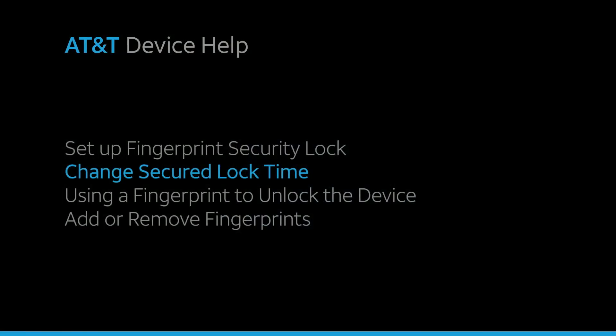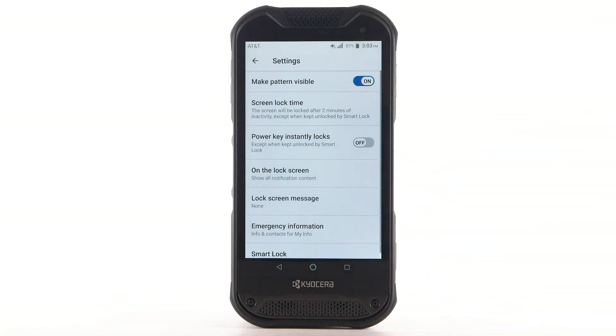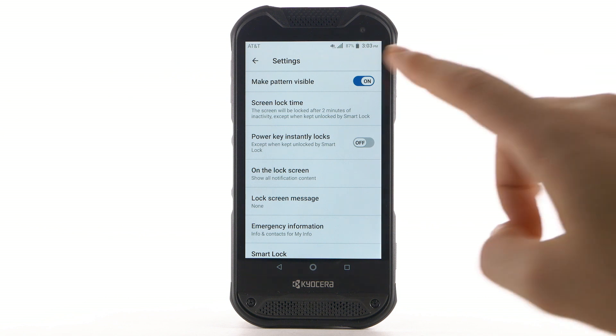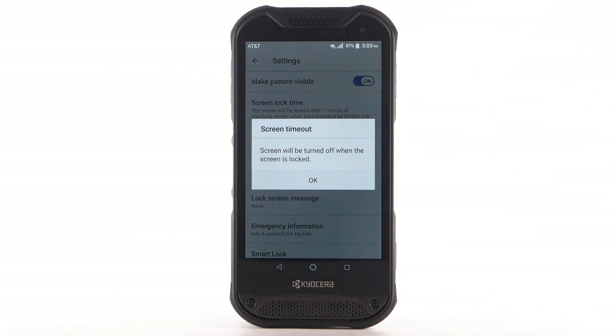Change Secured Lock Time. To change your lock screen time, from the Security and Location screen, select the Settings icon next to Screen Lock. Select Screen Lock Time. Select the desired option, then select OK.